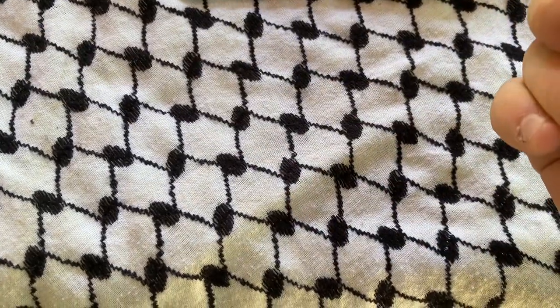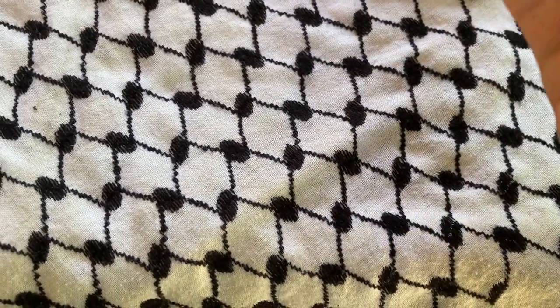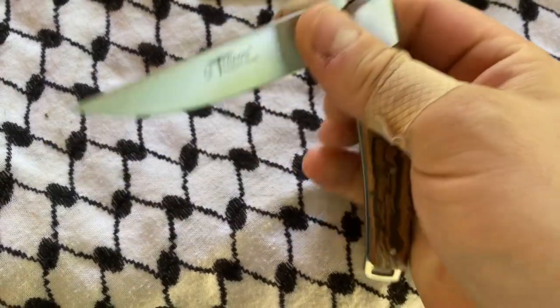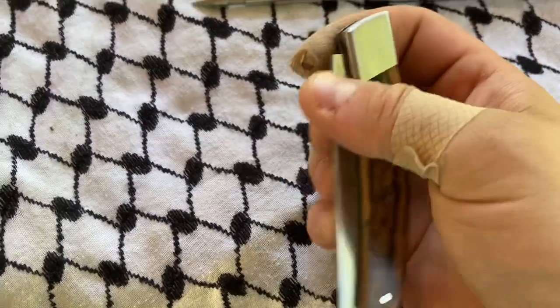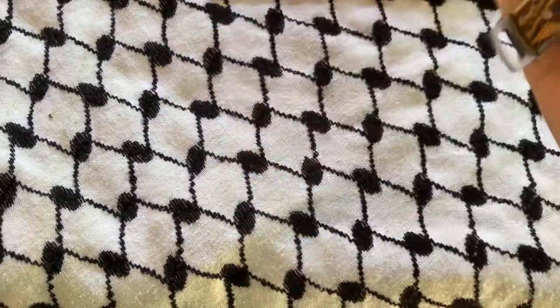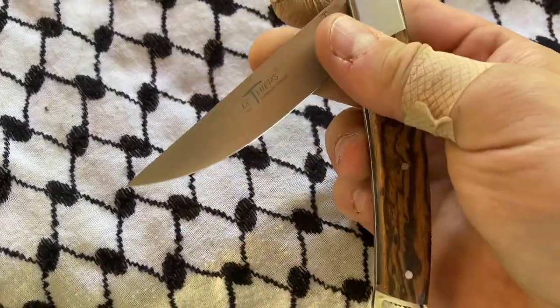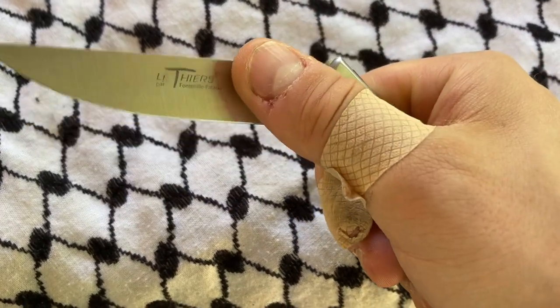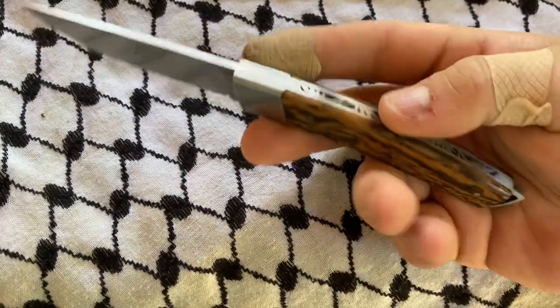People will ask: what is the utility of this being really easy to open? This is going to allow everybody that uses this knife to open it — you don't need fingernails. Old people's nails are very brittle; they're going to have trouble with a knife with a stiff spring opening. This comes right open and locks.